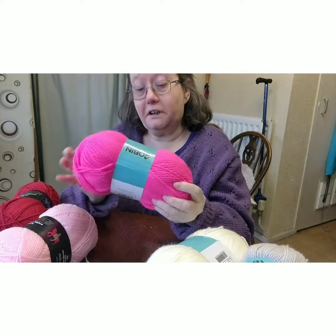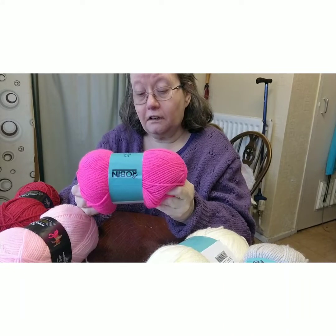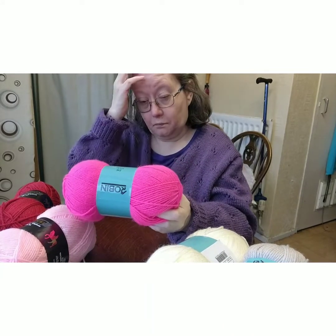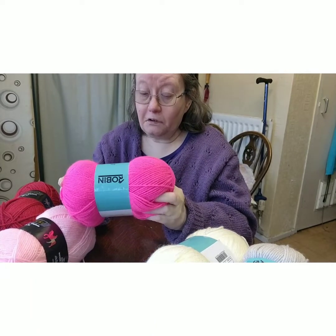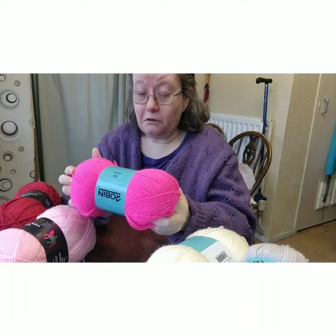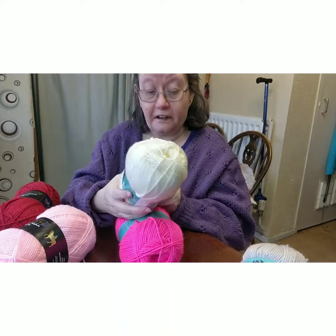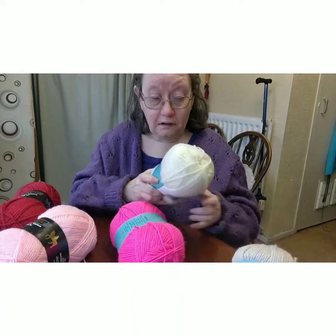I love light colours in the winter because it's so depressing otherwise. This yarn asks for a four millimetre hook or needles. That's a nice colour — not bad at all.